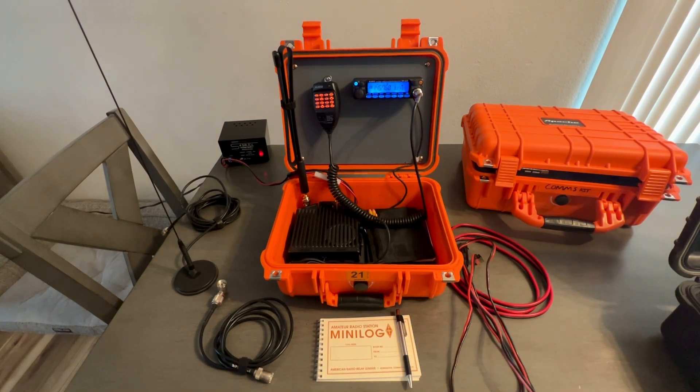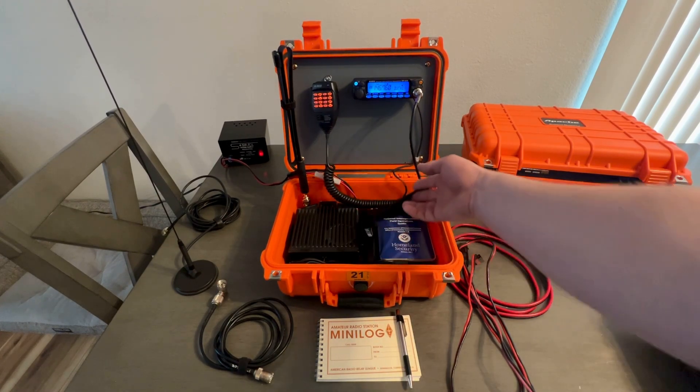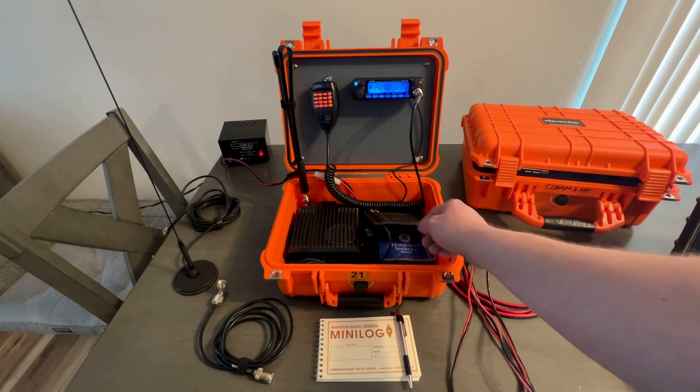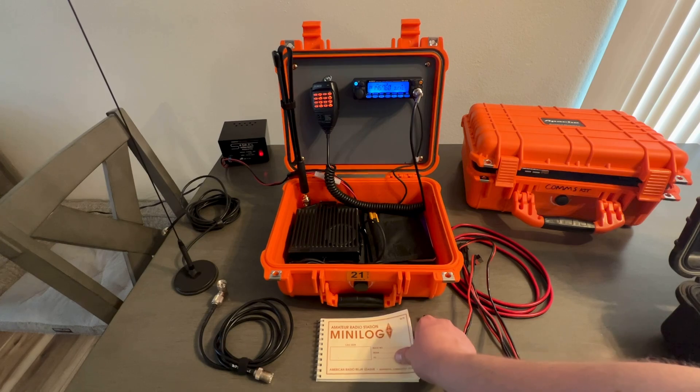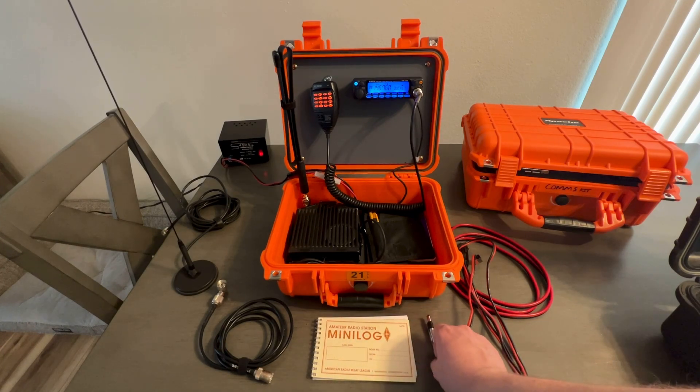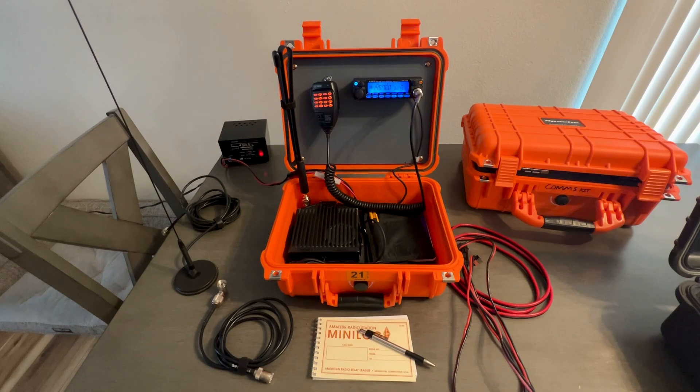I have some pretty decent versatility with this kit. I also have documentation equipment in there — a knife log, two pencils, a pen, and a mini station log so that I can keep track of the stations I'm talking to and things like that.